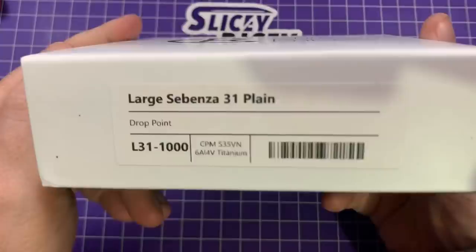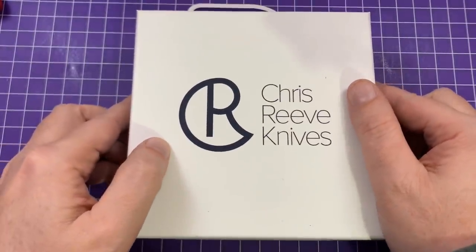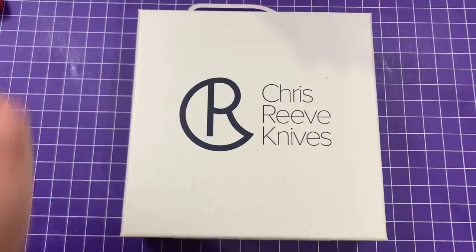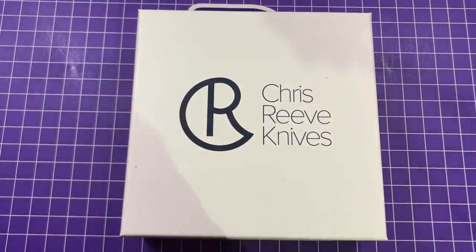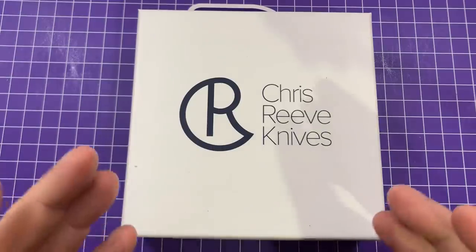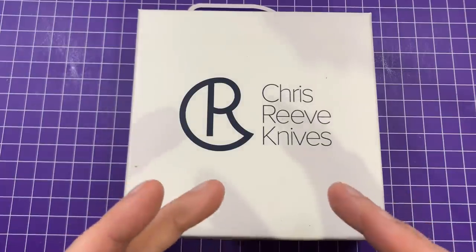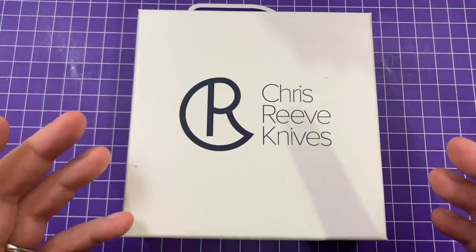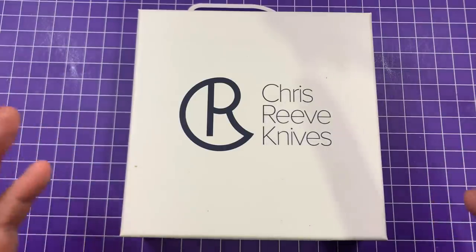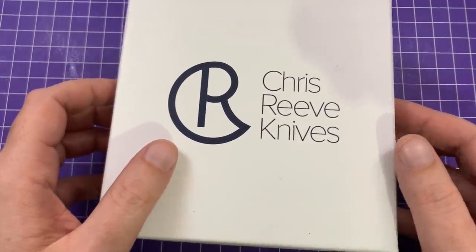It is a Chris Reeve Sebenza 31 plain. The reason I got the plain: I just really wanted to get the Sebenza 31 as soon as I possibly could. This is the upgraded new version of the Sebenza — I had a 21 for quite some time, I did really like it but there were a few things I didn't like, and they seem to have addressed those. The plan was to get the plain one as soon as possible, then at Blade Show buy a micarta inlay version. But that's not going to happen now, so this is what I'm going to have for a while — which is fine because it's exactly the same as my old Sebenza.